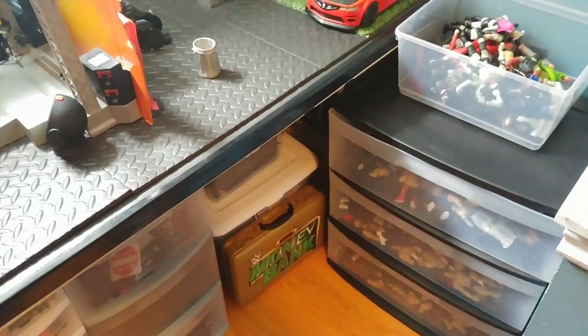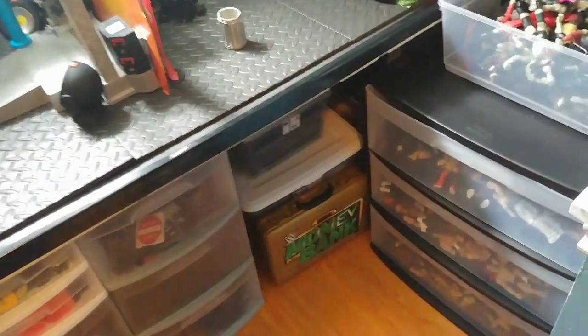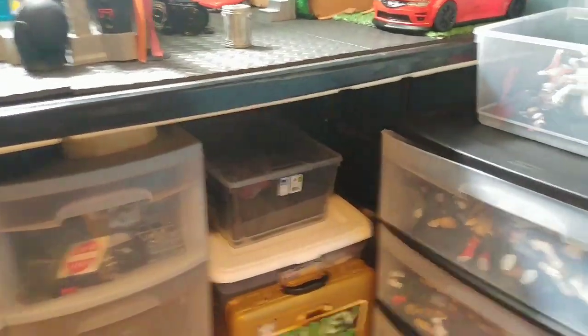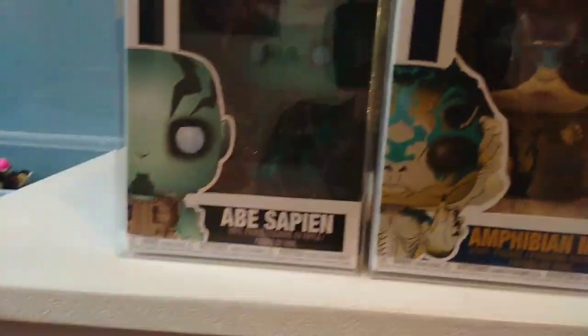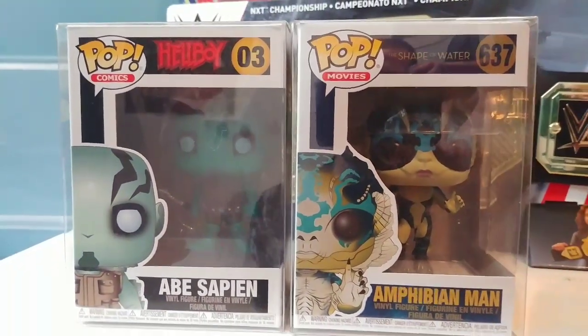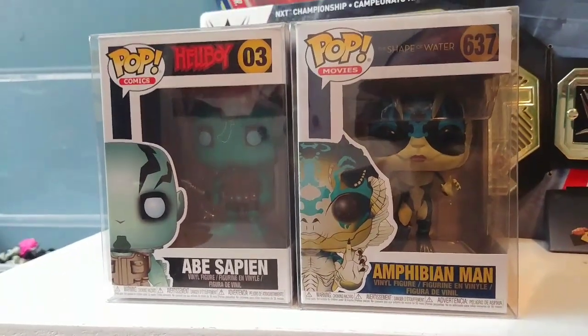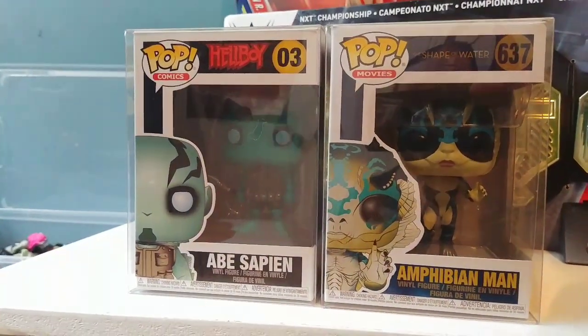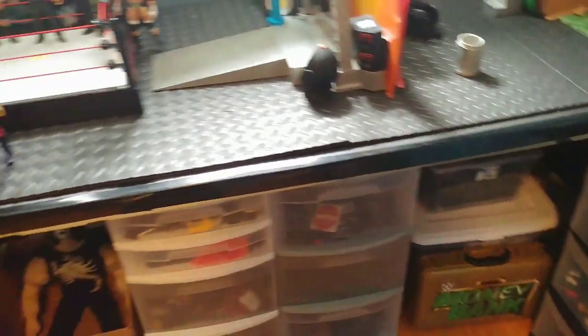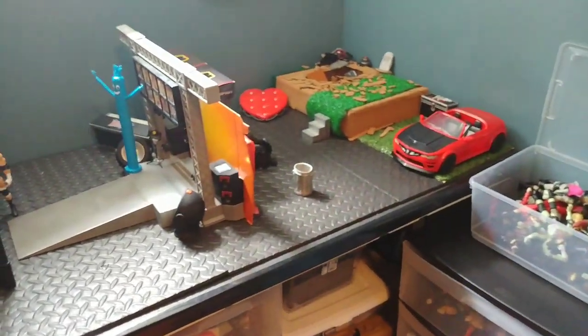I don't know if anybody is going to be going to Niagara Falls Comic Con this year, but Doug Jones is going to be there. Doug Jones plays a couple of different characters, but two that I really enjoy are Abe Sapien and the Amphibian Man from Shape of Water. So I'm also going to get a couple of the figures — characters that he played from Pan's Labyrinth — and I figured I'd bring them all and let him decide which character is his favorite.